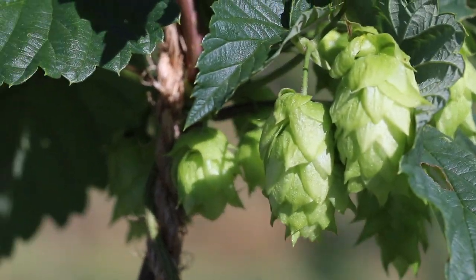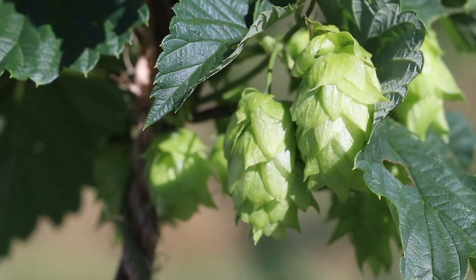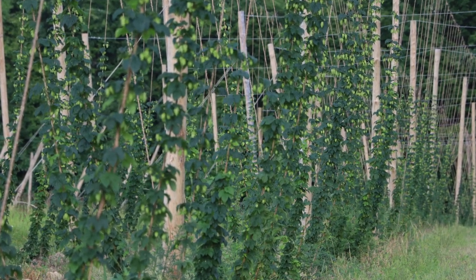I didn't even know what a hop farm looked like, and I love craft beer. The fact that so many people just don't know about hop farms is crazy to me, because it's such a beautiful art form. Everybody knows what a vineyard looks like, but nobody knows what a hop farm looks like. We want to provide them that opportunity to see that. What you're seeing on this farm right now is first-year growth. In about four or five years, this will just be green walls — you won't be able to see anything else.